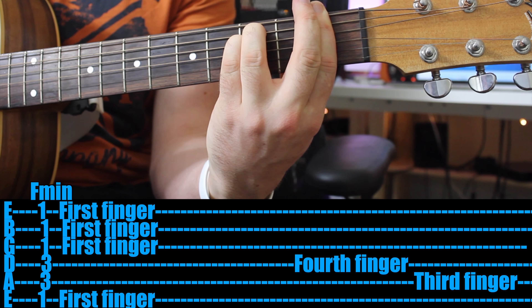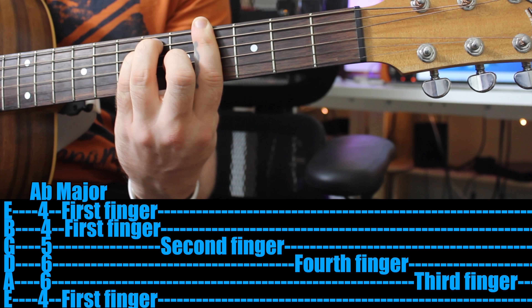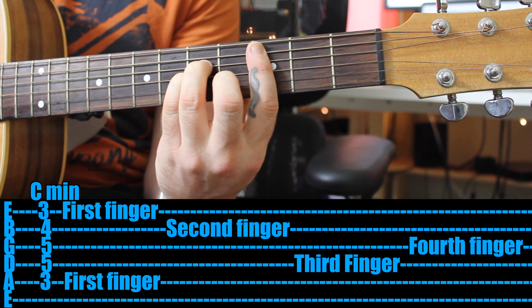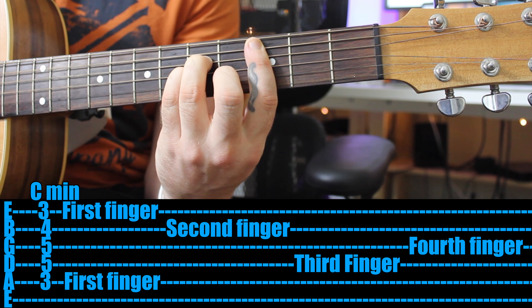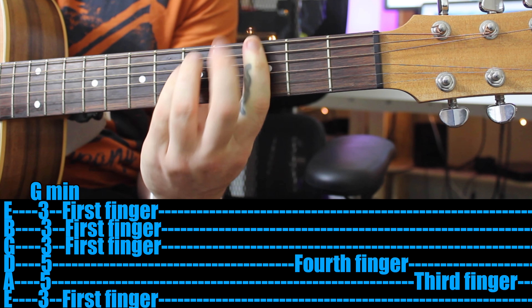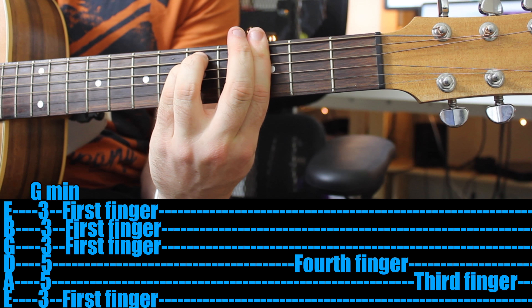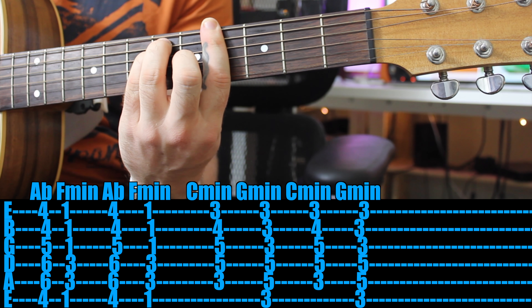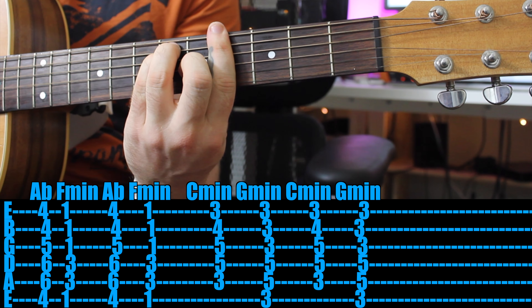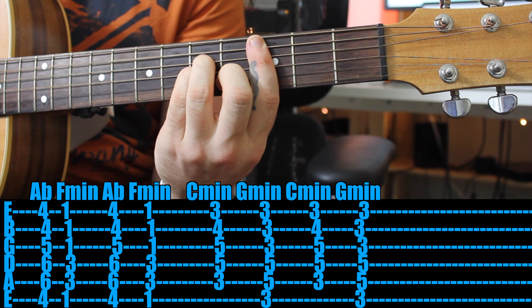Grab your guitars. The first chord is an A-flat major chord — that's how you play it with all the different fingerings. Then you play the F minor chord on the same string and do that again. So you're actually halfway there. Next you go down and make this C minor shape, then jump up a string and do G minor.